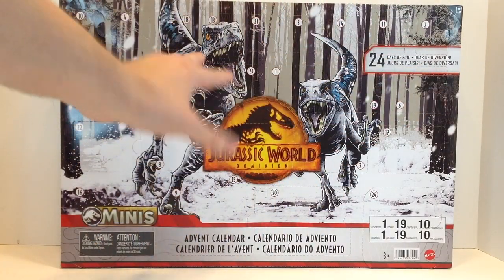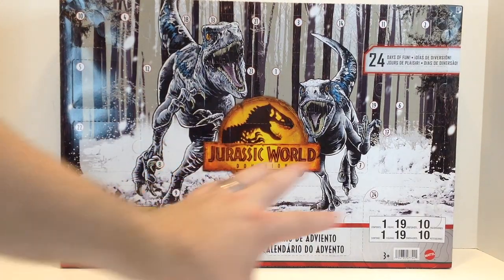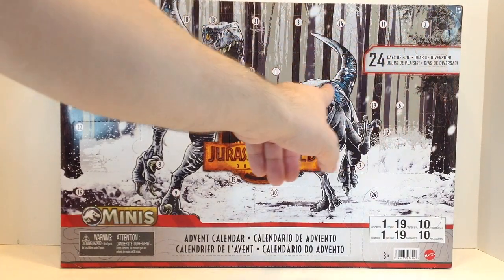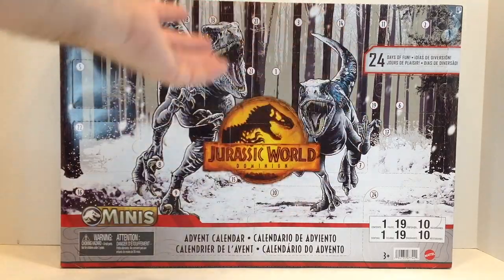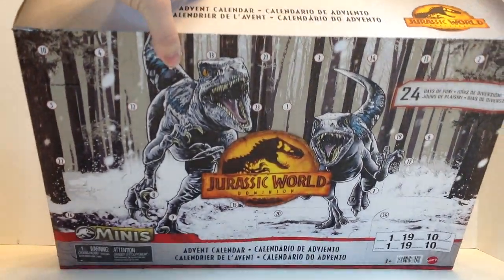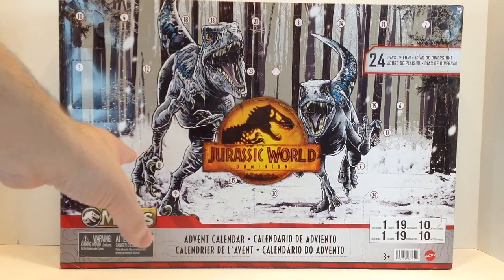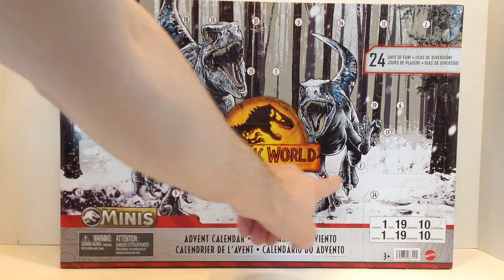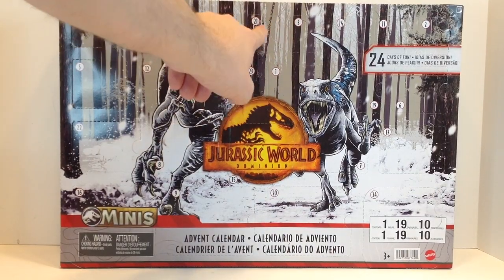Now if you want to keep all the little windows intact, you can just open it up from the side and pull the plastic tray out. This calendar does that thing where all the days are all mixed up — so it's like one, two, and then three is somewhere else, and it kind of jumps around. So I'm just gonna open up each door one by one. This did get a little smushed in transit and some of these are already kind of popping open. I'm assuming these big windows have the fence pieces and these smaller windows have the mini dinos.